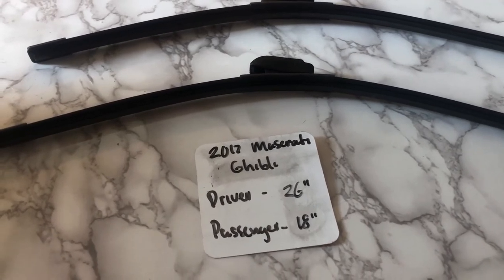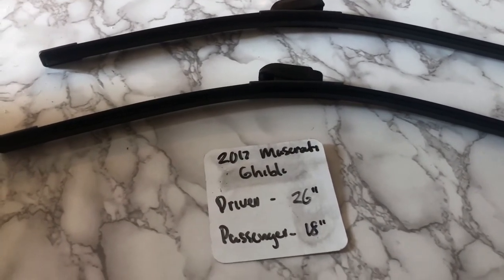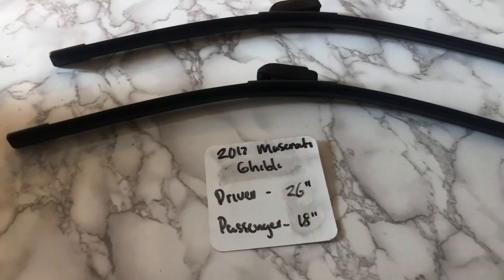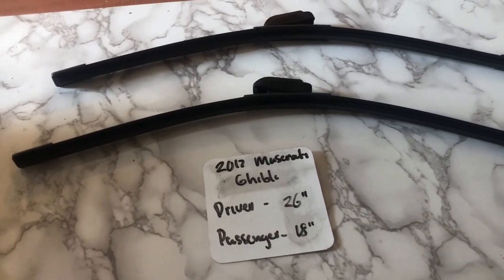I highly recommend changing your wiper blades every six months or so. This way you can make sure that you and your family stay safe from any inclement weather or hazardous road conditions that you may experience while out driving. This is especially true if you've noticed that your wiper blades are worn, damaged, or not working properly in any way.